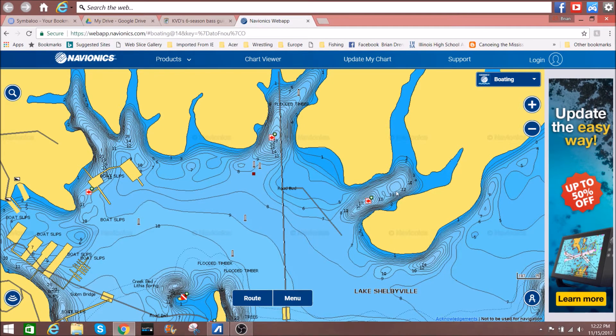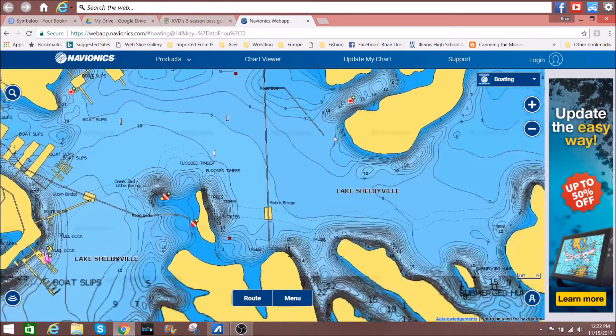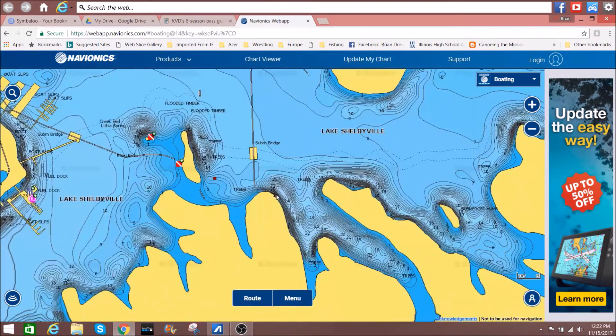As the fish start to move in, this is where they're going to move in to spawn. This video is about fishing the pre-spawn, but once these fish start to vacate and scatter, go down and do the same thing on the southern coves, because they're going to be warming up just a little bit slower.